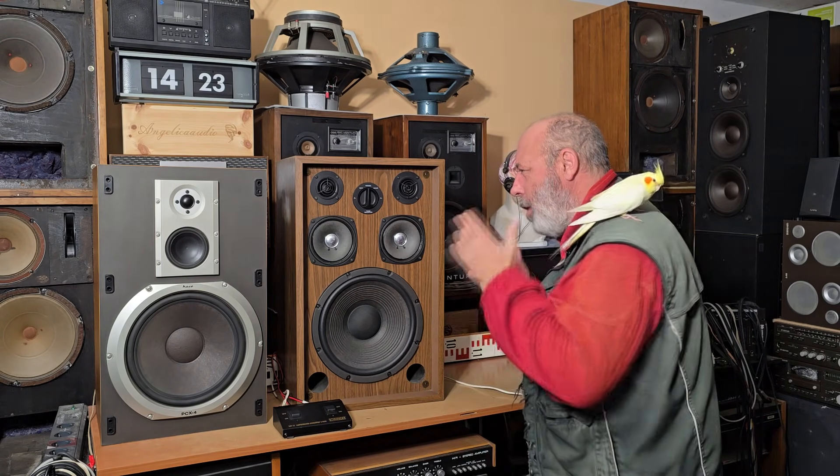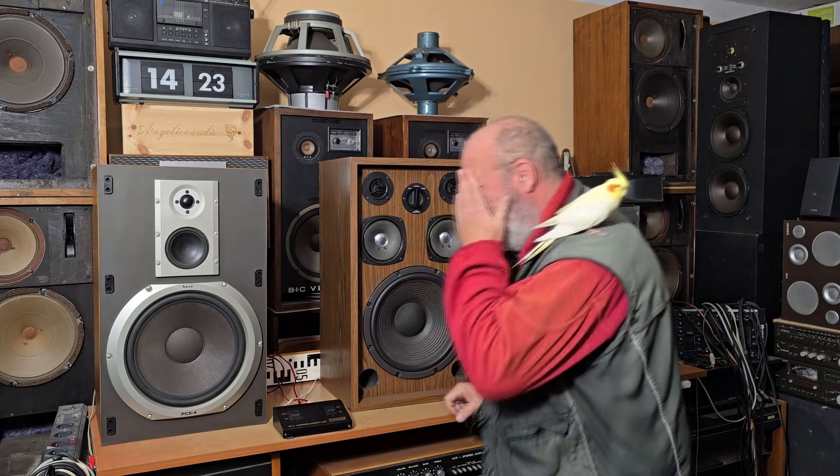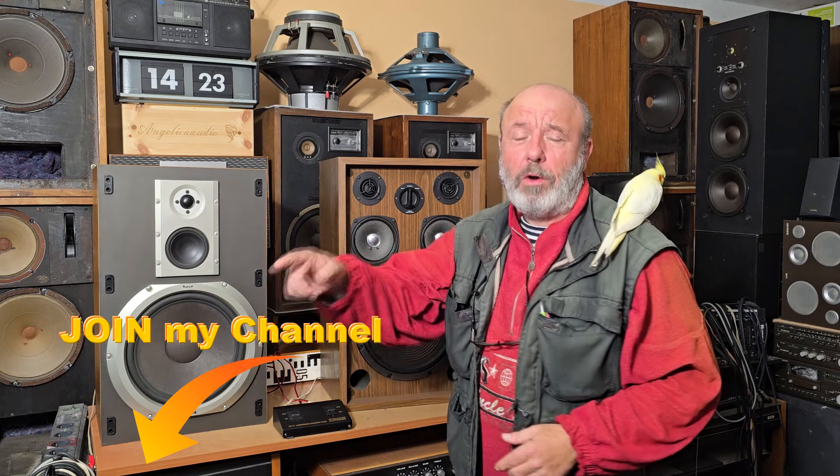Welcome to our YouTube channel! Dear friends who follow our channel know that I bought a few days ago these legendary speaker boxes. I've published more videos with this legendary Heco PC X4, but now this video will be — as you can read in the video title — about the legendary Kenwood KL 5050D. First, I would like to thank you for watching our videos, for subscribing, and if you'd like to support our channel and like our videos, you can also join our channel.